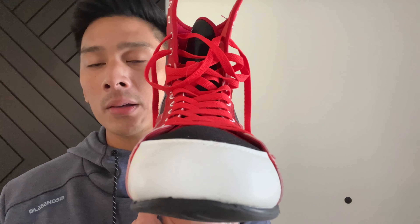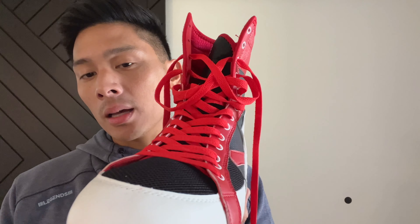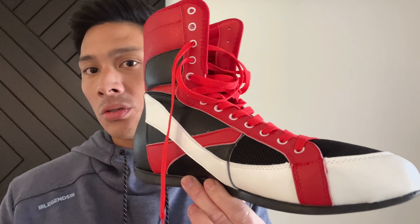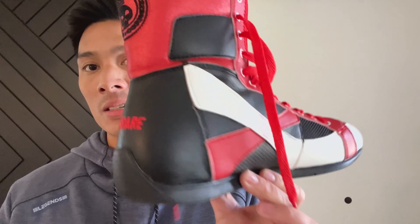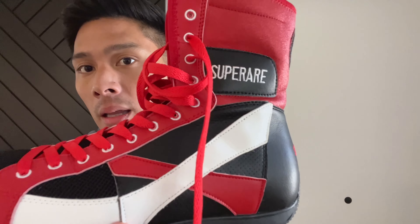It has a nice clean white toe box. For cleaning, I use a leather conditioner and a magic eraser to keep my shoes clean. If you have a magic eraser, those work amazing — just add a little bit of water to them and it really removes any kind of scuff or dirt buildup on your gear.